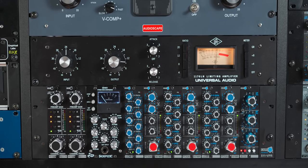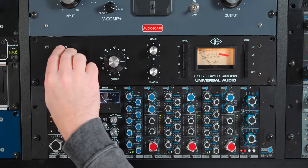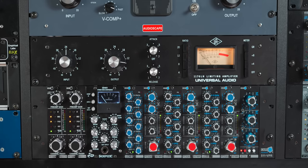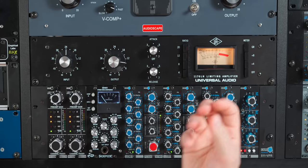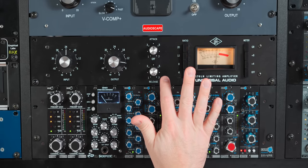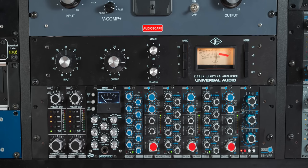Let's get back to the vocal sound. Here is that same vocal through the 1176. You can hear the difference in that big breath he takes right before the last line — you can really hear the difference in how this doesn't pump, or it pumps totally different than the Distressor.